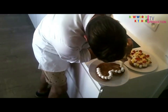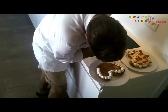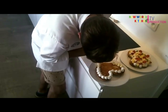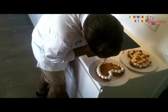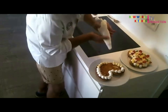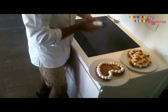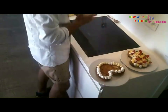You can switch with, for example, the crème pâtissière. You make a circle, going all around the palmier like this. I love it. This is an idea for eating a palmier in a different way.